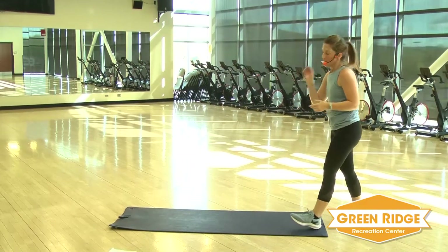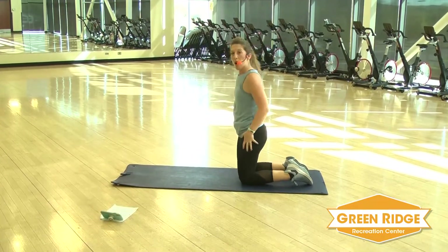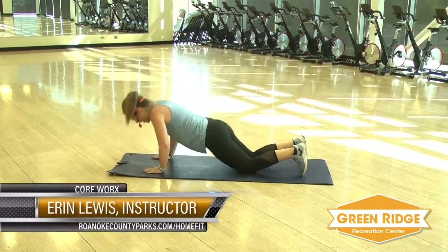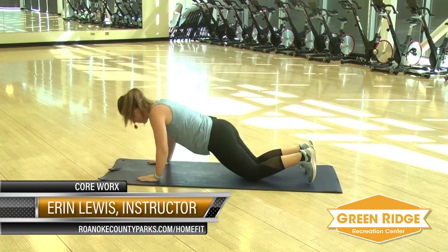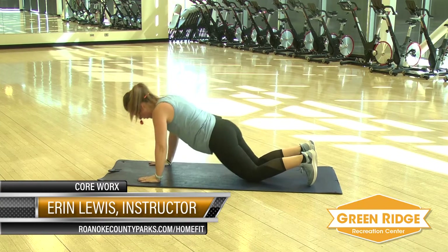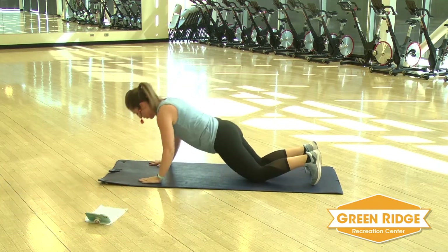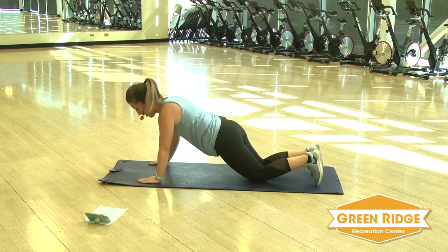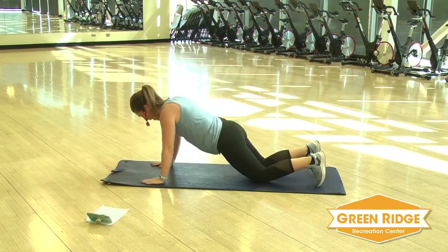Take it down to the floor for those push-ups. Knees or toes. Push-up, lift your arm, alternate right and left. Get ready. Down, lift. Remember your modifications: keep it on your knees, just do the push-up without lifting the arms. If you want to make it harder, regular push-up on your toes. Keep it going. Almost. And stretch it back.